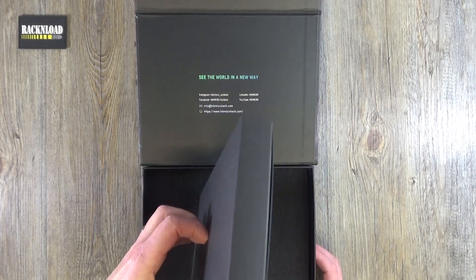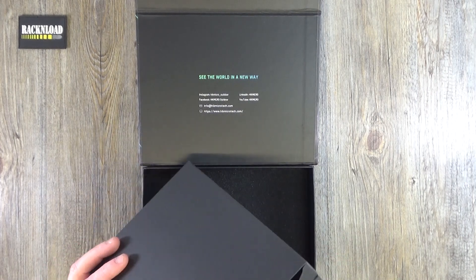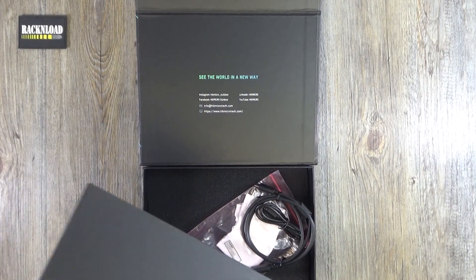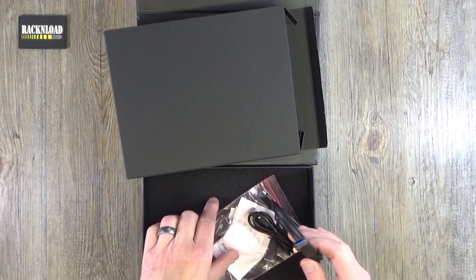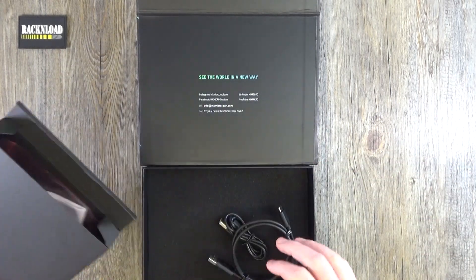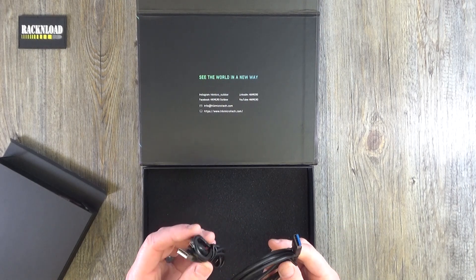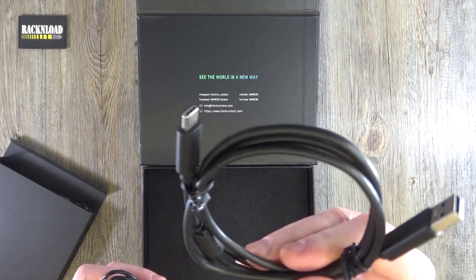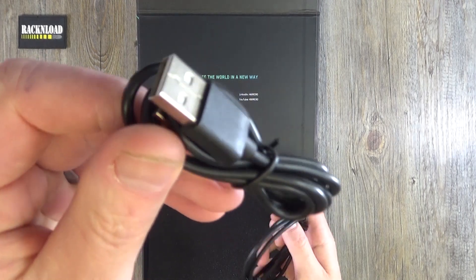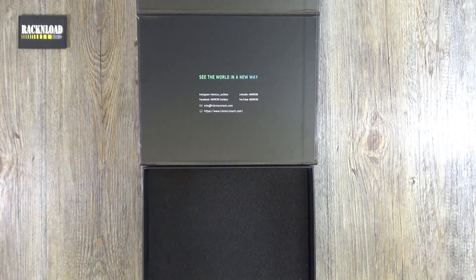Opening the lid, let's have a look and see what you get inside the first part of the box. You get a cleaning cloth — pretty cool, essential I guess — and cables that you need: a USB charging cable by the looks of it, and another one as well. So that's all your cables.